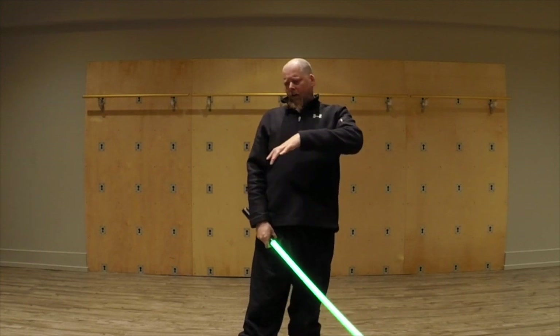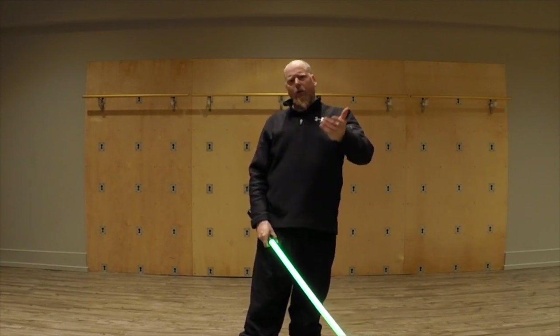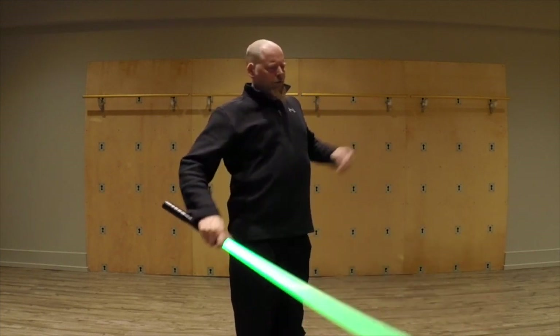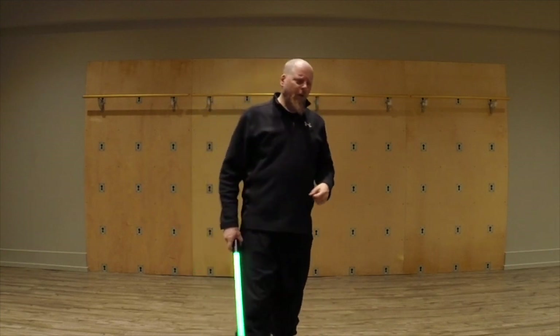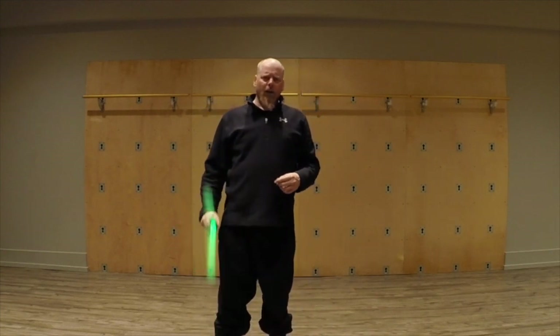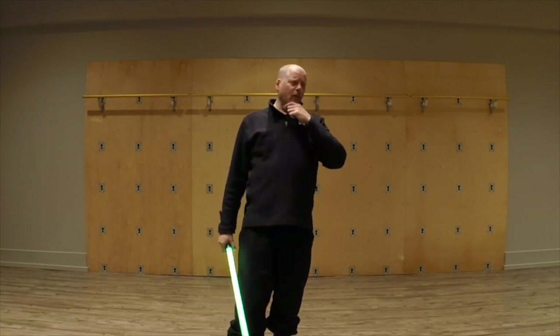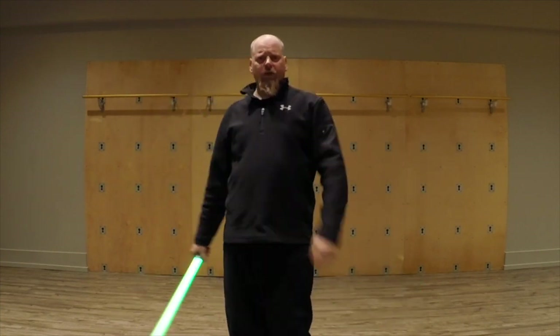There's a little bit on how it was used, although we are very limited because we only had two people, so it's very easy to get around a line with two people. But we threw it in there just for completeness sake. Hopefully in the future — probably this summer — I want to have a workshop on group fighting and doing this type of stuff.